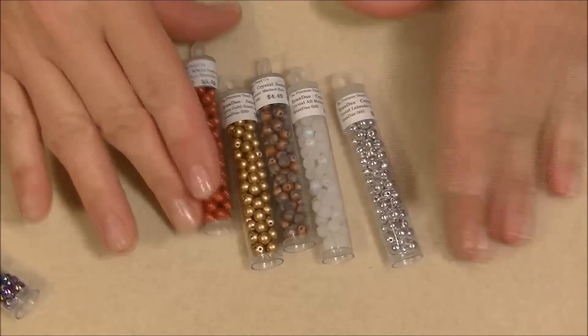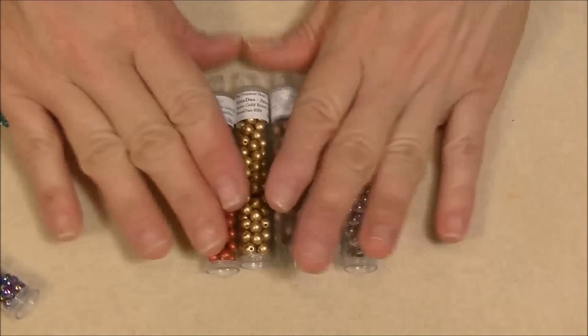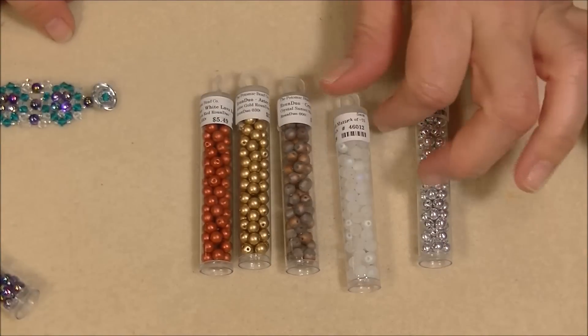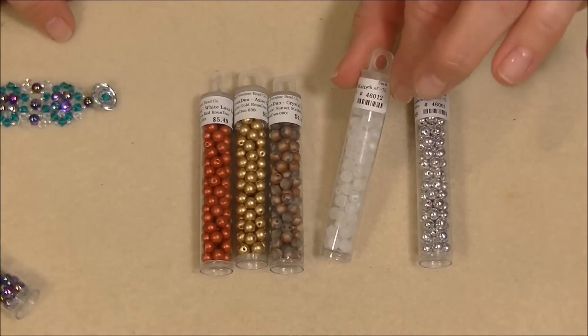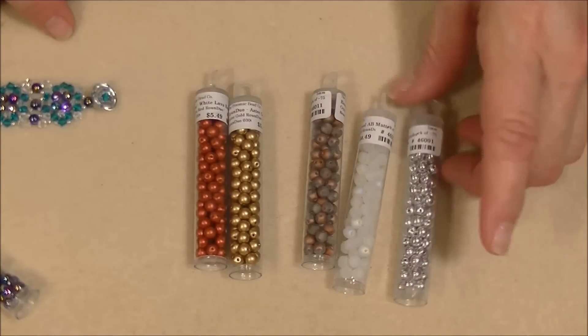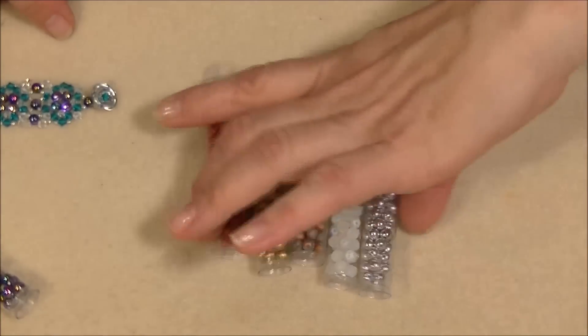There are a lot of different colors. I didn't pick any in particular — he asked if I wanted a particular color and I said I didn't care, so they just sent me some. I think they're all really pretty. I really love this frosted one — it's gorgeous. I love the gold matte, the red matte, and the silver. They're all really, really pretty.